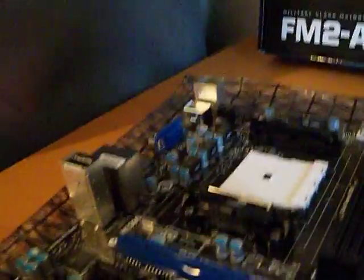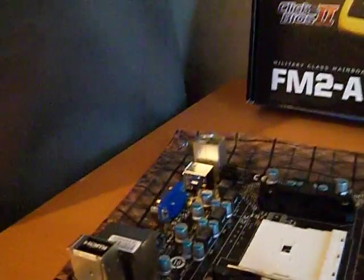Another good feature on this motherboard is the capacitors — these little things here, you get them all over the board. Those capacitors are all solid, which means the board won't really malfunction as much — it's longer lasting overall.